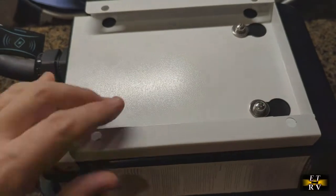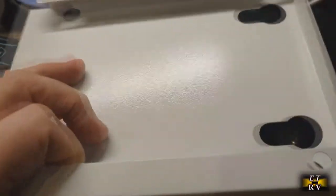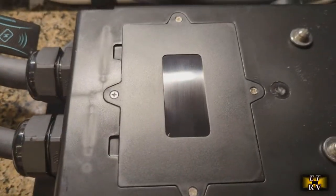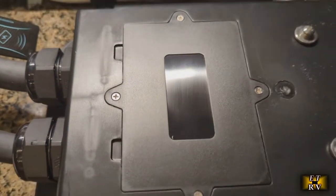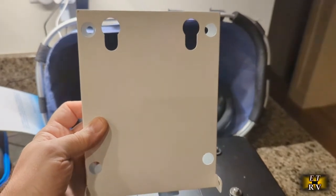I want to show you the back of the unit. With the thumb screws removed from both sides, it comes out easily. There's a back compartment you can unscrew — on a version with a SIM card, you could install one there. The back plate itself is what mounts to the wall, secured with butterfly nuts.